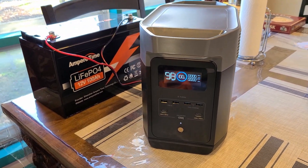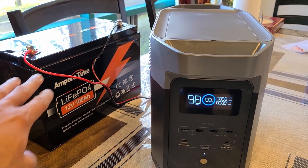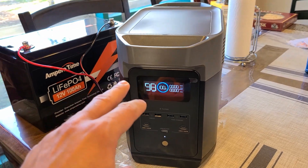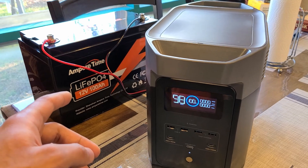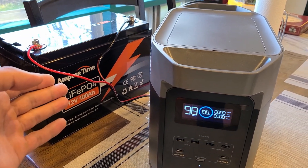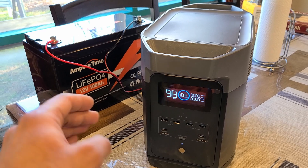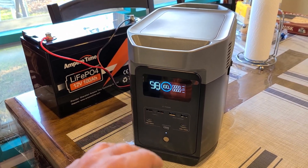The Delta 2 power station is now fully recharged from the Ampere Time battery using this direct connection method. I'm going to fully discharge the Delta 2 power station down to zero percent again, then recharge it using the Ampere Time battery direct connection method once more, just to see how much more capacity I can pull from the Ampere Time battery over to the Delta 2.